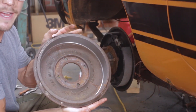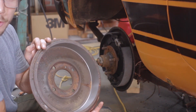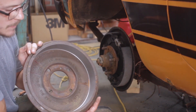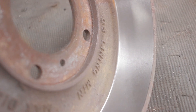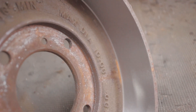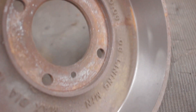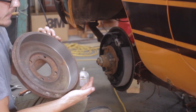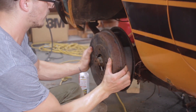We got the drum back from the auto parts store. They have a machine called a brake lathe that they use to spin these down. These had major grooves cut into them and now you can see they're very smooth. This is the braking surface here and it is super, super smooth — you can see the machine marks on it. Very happy with that. These should stop really great now, so we can throw this back on.